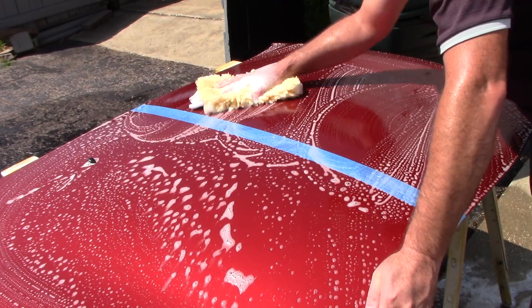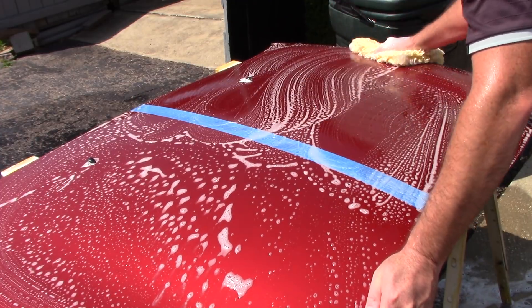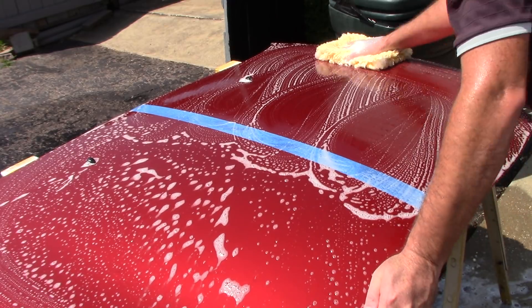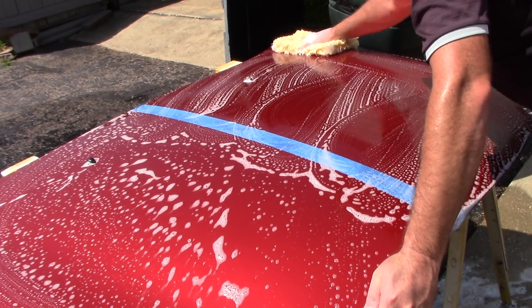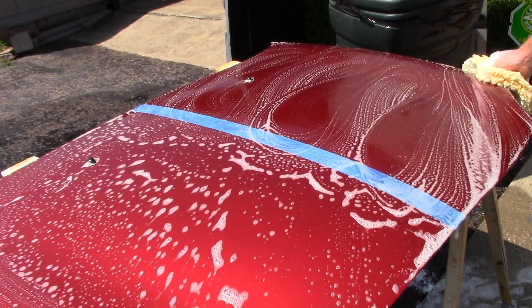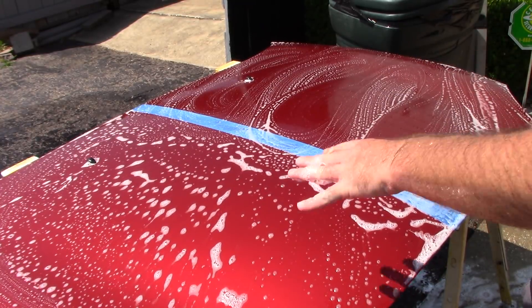Something very interesting: I tested them all, and some of them are pH neutral but many are not. Some of them hover around 8 to 8.5 on the pH scale. That is very interesting to me. I have an opinion about that and I'll explain it in a minute.